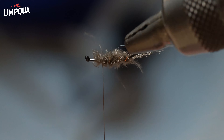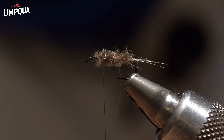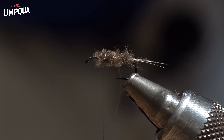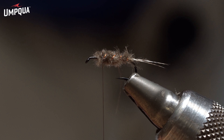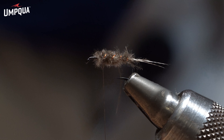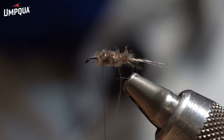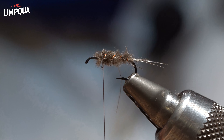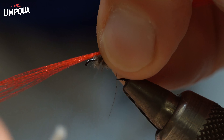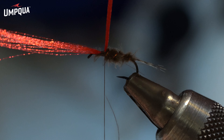Now, this fly has a split wing on the CDC. To split those CDC fibers to build the wings, I'm going to use some red or orange fluorescent fibers — you can use fluorescent fibers, for example, they work well.